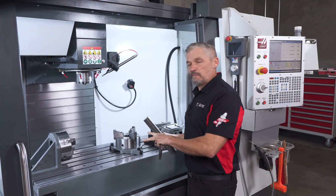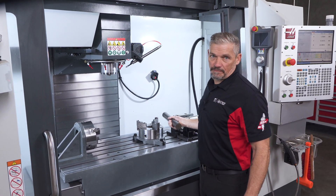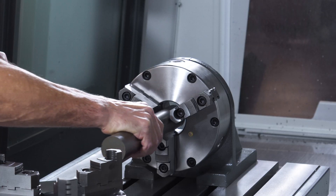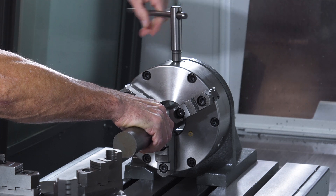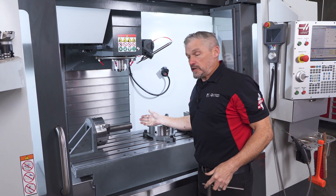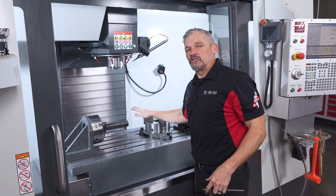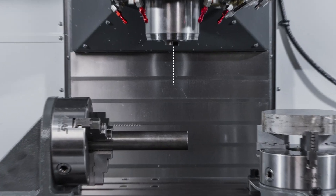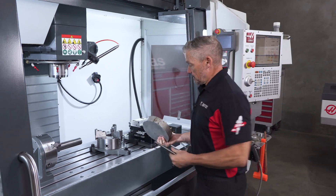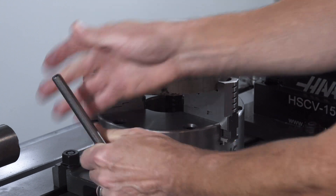Let's look at these mounted in the machine. Here we have chucks mounted on each style of plate. For this longer piece of round bar, if I needed to machine features along the top and flats along the sides of the bar, now I've got a sturdy setup positioning the bar perpendicular to the spindle. And for this larger aluminum disc, I've got good solid clamping on three points, so I know it isn't going to be moving around as I'm milling and drilling.